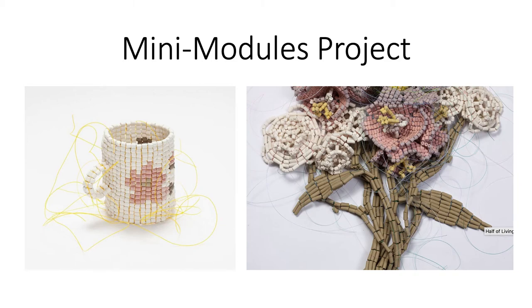In this video I'm going to be talking about the mini-modules project. This is a project where you will be creating an object out of a small multiple — a small module. You're going to create all the modules and then, after the firing, you're going to assemble them either with string, glue, wire, or some other mechanism for adhering the forms together.